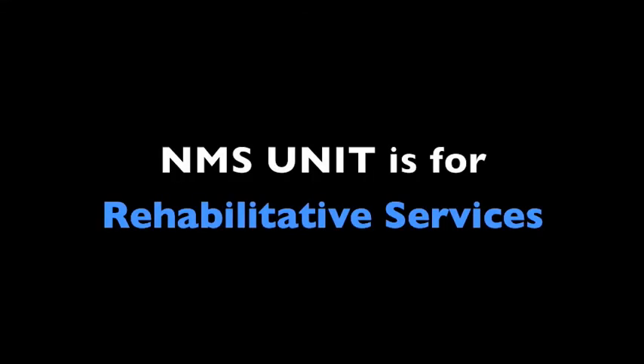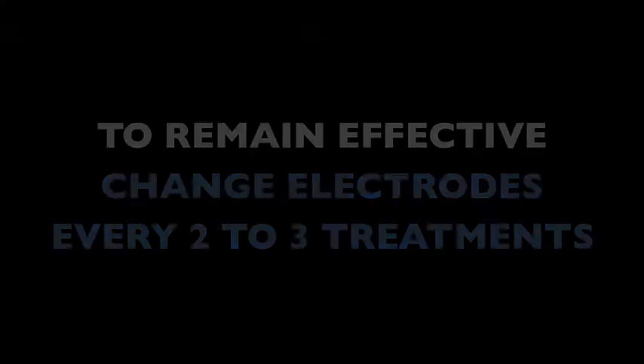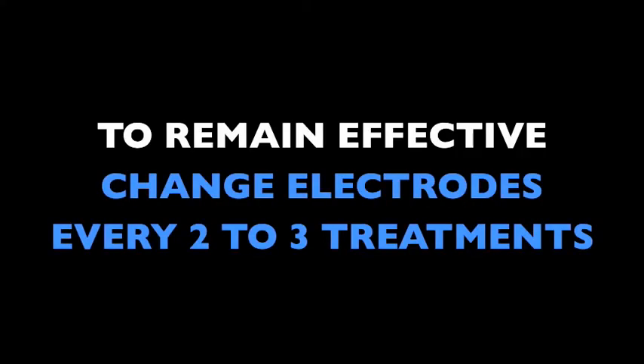The NMS unit is for rehabilitative services. The TENS unit is for pain management. Please remember, to remain effective, electrodes must be replaced every two to three treatments.